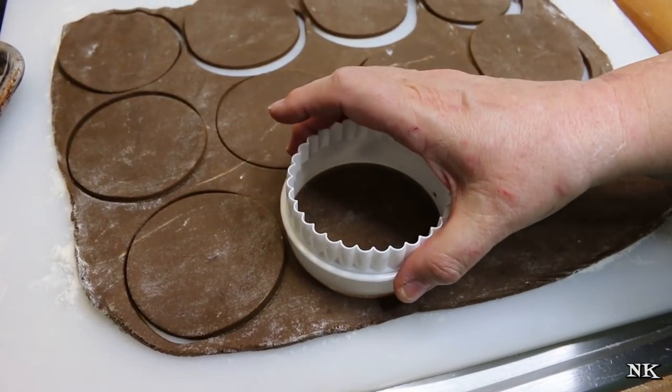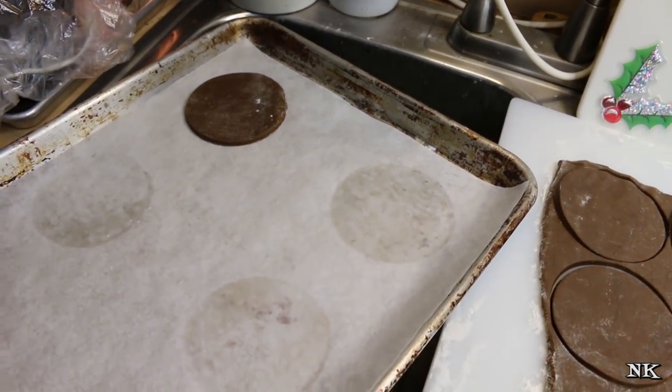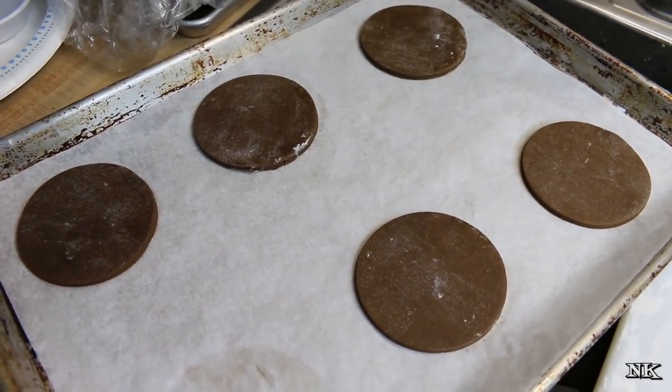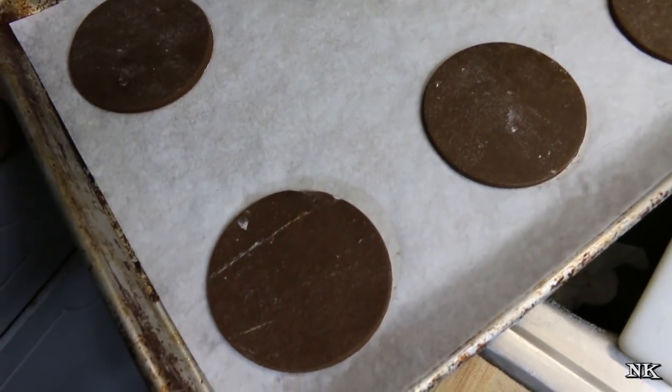Leave them on the pan for ten minutes to cool before removing to a wire rack. Let's see if I can get 12 out of this — I think I can. I've already baked some off so I'll just reuse this piece of parchment. These are going to spread a little bit. I have a pan in the oven already.